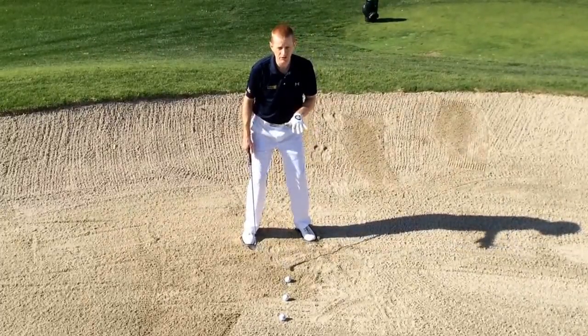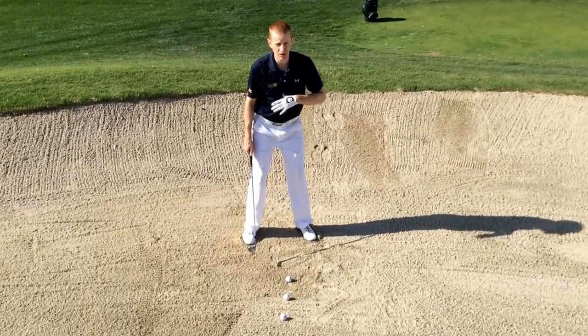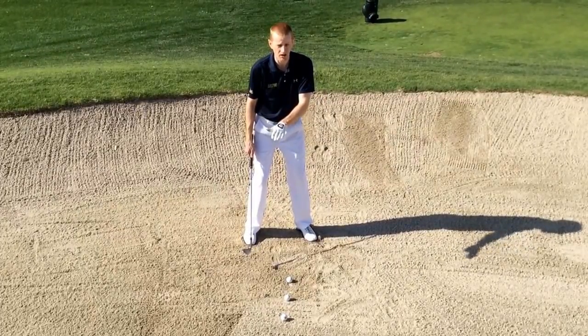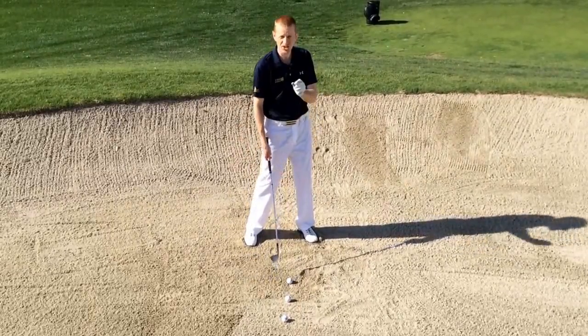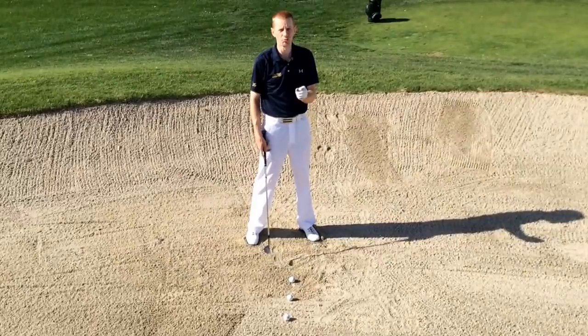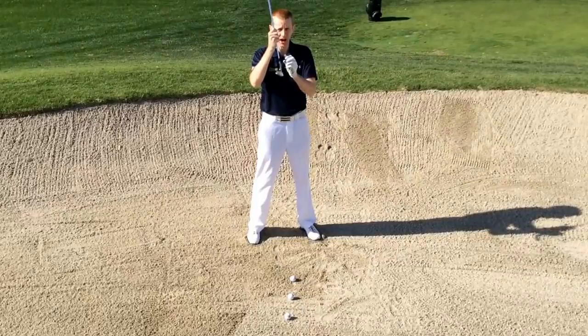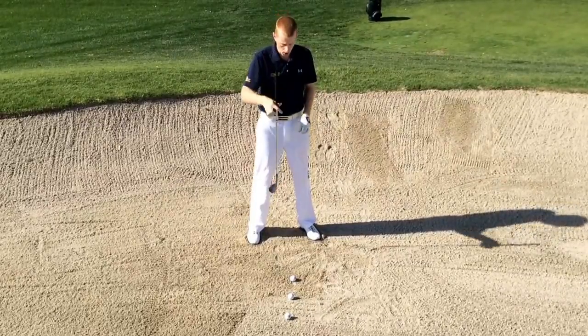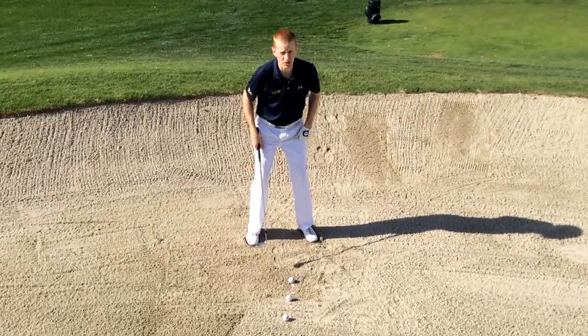By lowering my feet down into the sand, it's going to lower the center of my swing and lower the swing arc. The result is that the golf club is going to enter the sand a little bit behind the golf ball, and I end up with a cushion of sand in between the golf club and the golf ball. Other than that, my swing is going to stay the same as it did for the pitching swing.